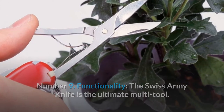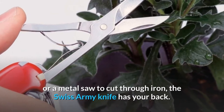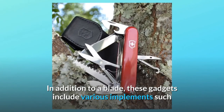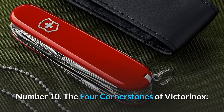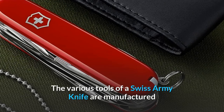Number nine: functionality. The Swiss Army Knife is the ultimate multi-tool — whether you need a magnifying glass to read the fine print or a metal saw to cut through iron, the Swiss Army Knife has your back. In addition to a blade, these gadgets include various implements such as screwdrivers, bottle openers, and scissors.